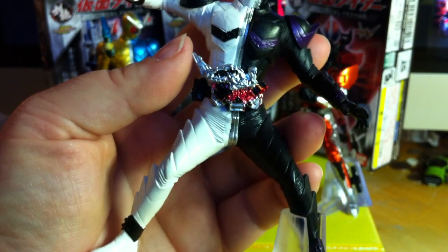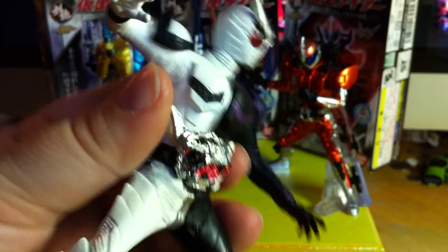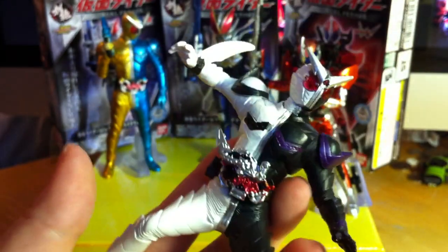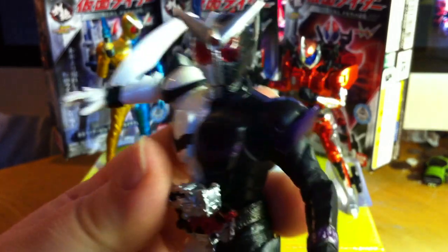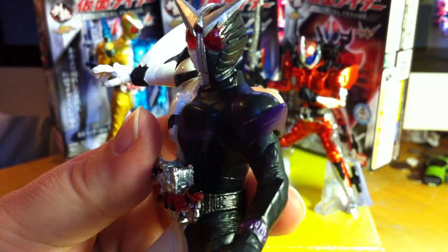Really, really beautiful series of toys. I really, really recommend grabbing these if you see them lying around anywhere. Especially for candy toys, these are really remarkable — I can't say it enough. I'm really loving this series. So yeah, look forward to the next one.